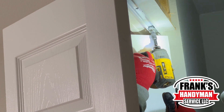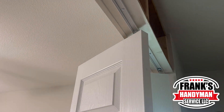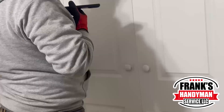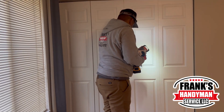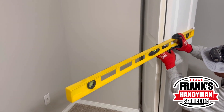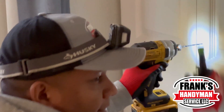Next up are closet doors — the issue is that when opened, they hit the sides of the closets. They moved them slightly to the side to create a gap so they no longer hit. The other issue was that the knobs were placed in the wrong position, making the doors very difficult to open. The knobs need to be moved more toward the middle so pulling the doors is easier and the two knobs don't conflict.